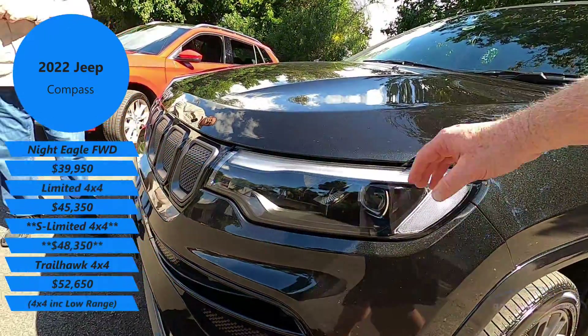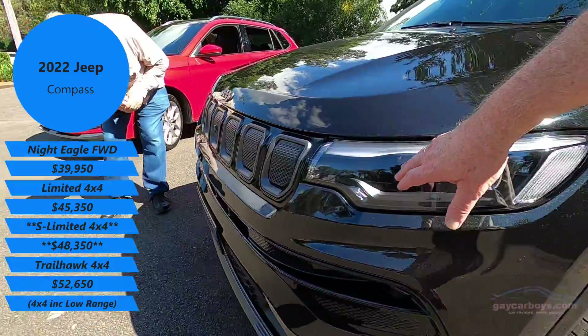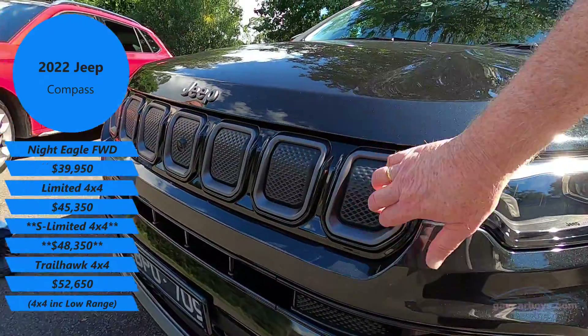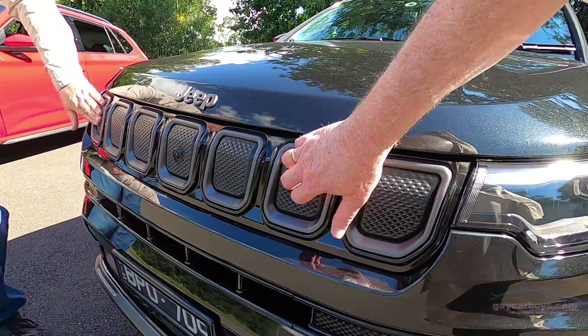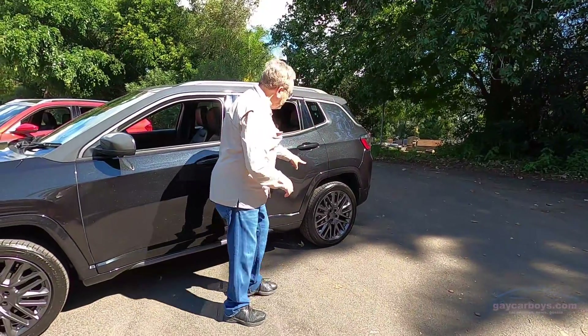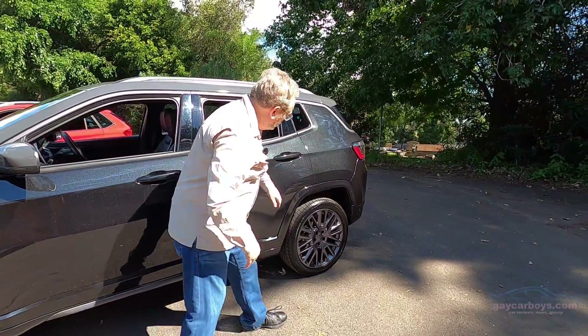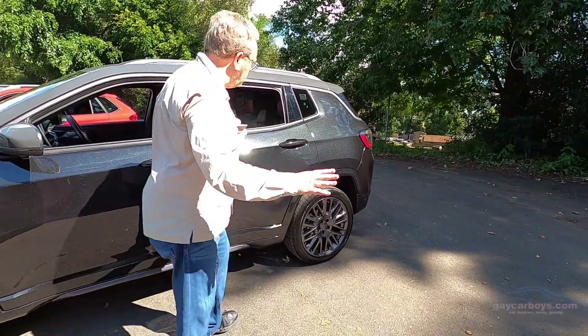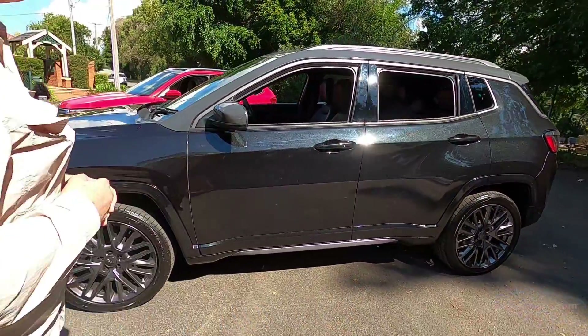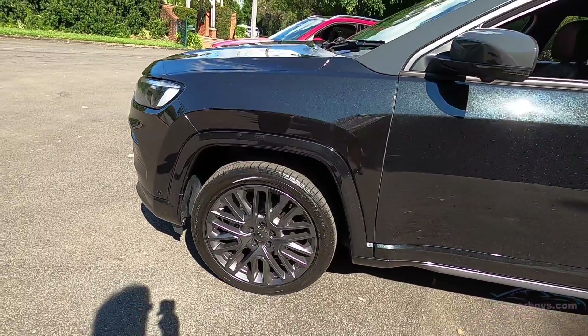The Jeep's lights are much more slimline, with daytime running lights up top. What looks like a grille actually isn't — that's solid. Moving around the side, David — this looks a bit like it's trying to be tough with a sort of tack-on square thing over the wheels. I think it looks absolutely delicious, and particularly these wheels — they look fantastic in that graphite look.